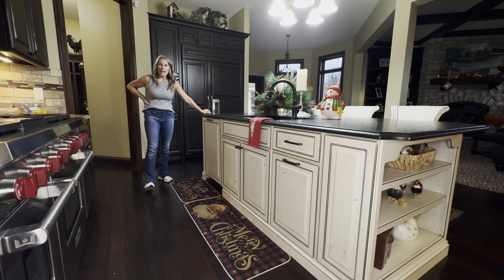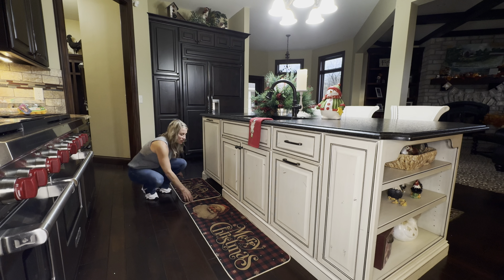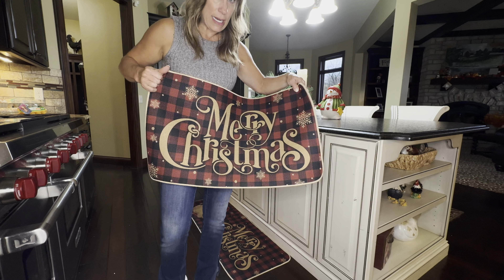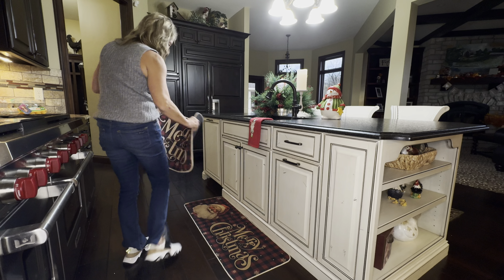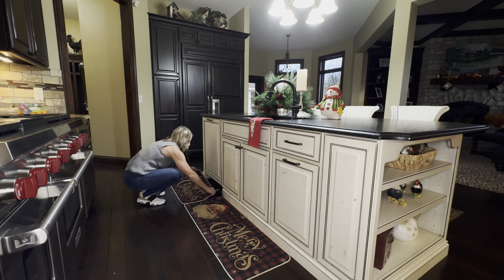I wanted to show you these great rugs I got for the holiday season for the kitchen. It comes in a set of two, which is great because you've always got more than one place in your kitchen that you need a rug. It has this red and black popular plaid that is so pretty. I love the script writing on here — it also matches the writing on the bigger rug which is under the sink.